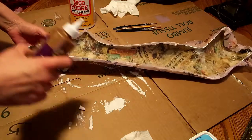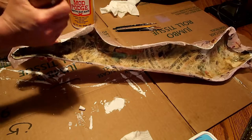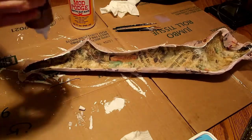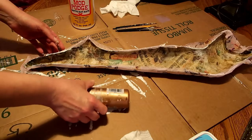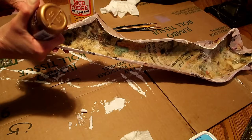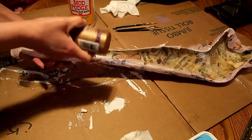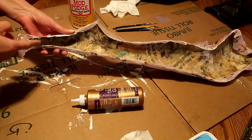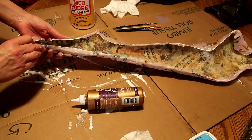Something I forgot to mention: in between uses, lay your bottle down with the cap on it — or even without if it's not real full — so you don't have to shake it back down every time. This is some thick glue and it's hard to shake down. It might also be a good idea to have a wet towel for your fingers.